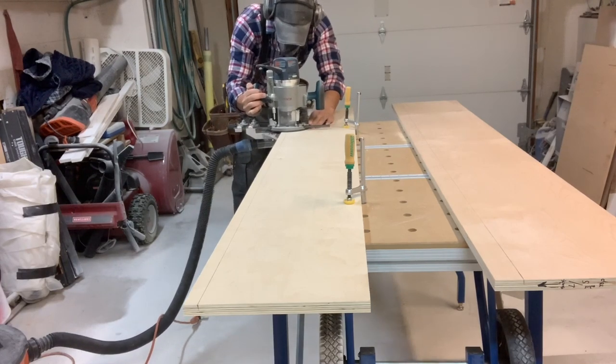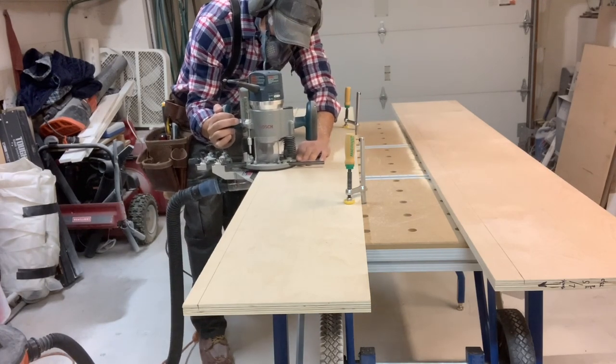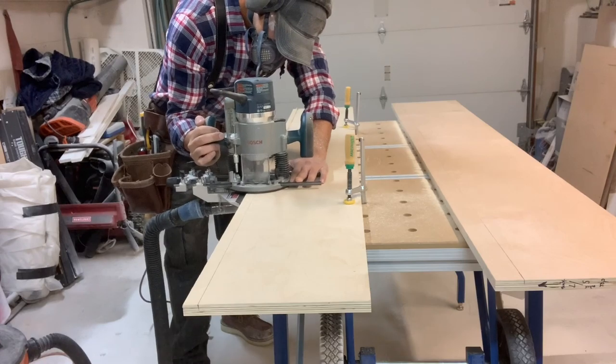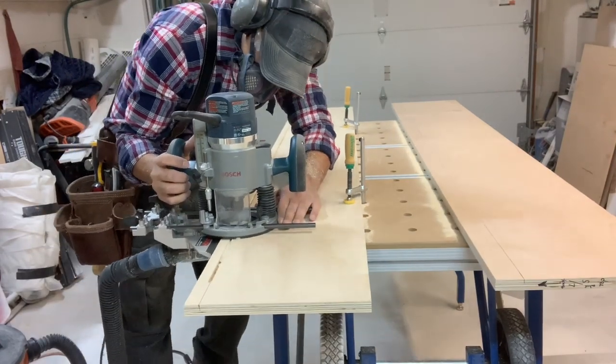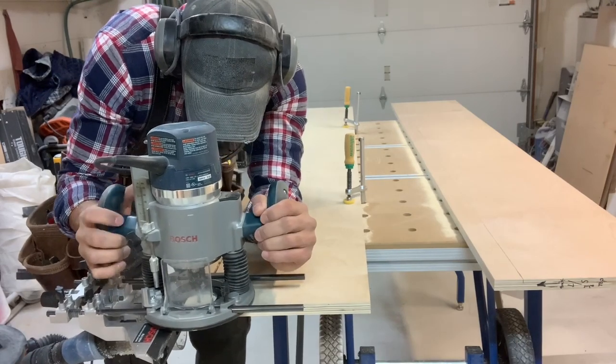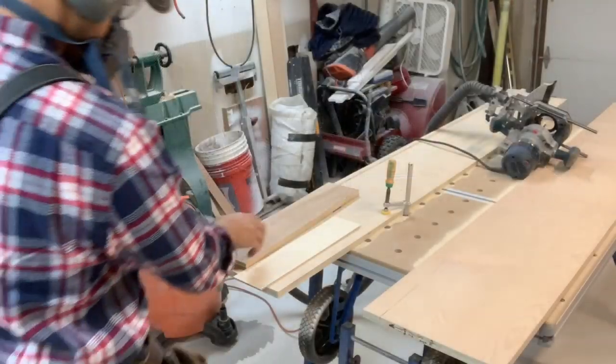I'm using a plunge router with a quarter-inch upcut spiral bit and a router edge guide attached to my vacuum, which helps get rid of the dust — the router is a really bad offender when it comes to dust. I feel I have more control with a plunge router, but you can easily use a palm router with an edge guide as well. You can buy various makes and models of edge guides, or you can simply make your own out of scrap wood — make your own jig and you don't have to spend any money.